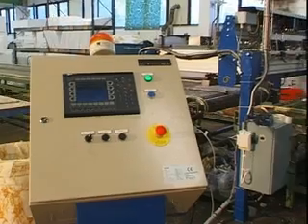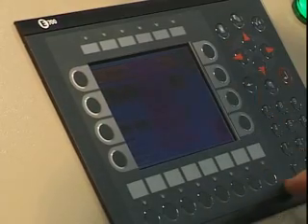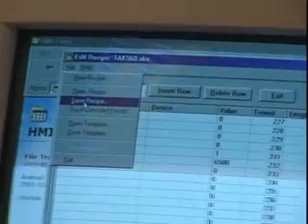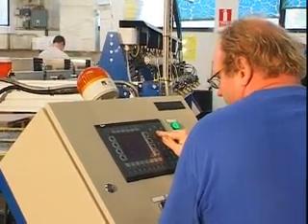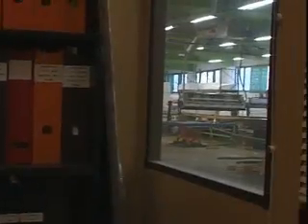The control system is both powerful and easy to use. The operator programs the surface coordinates and stores them as a recipe for each product. Over 100 such recipes can be stored, and the operator can easily activate them via the control panel or an external PC through RS232 communication.